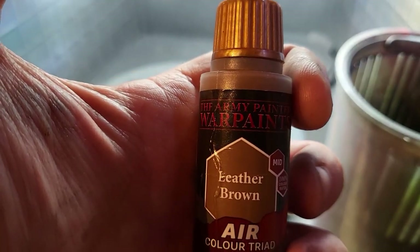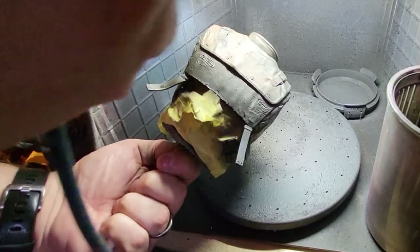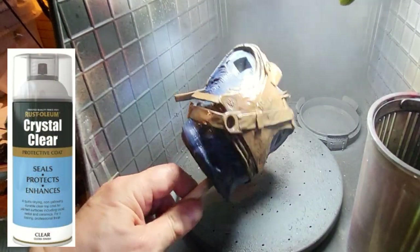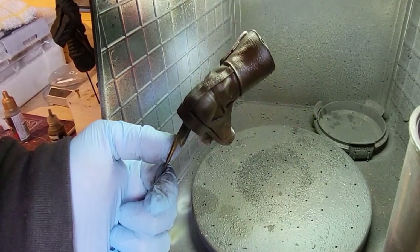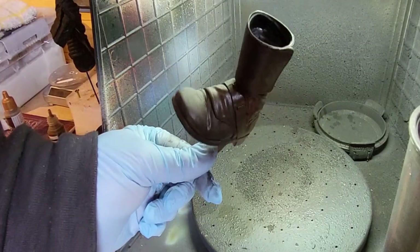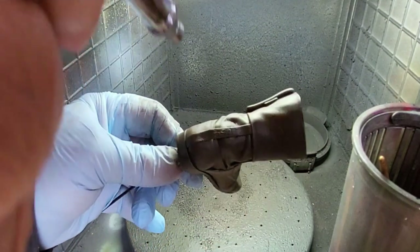I've used some masking tape and leather brown to paint the leather parts of the upper body — the straps, the back plate — everything gets that base coat of brown. For the boots I'm using rawhide brown over the black base coat, leaving some black shining through for a leather look. Then some Bulwark Brown — weird name, fabulous colour — just to go over some of the straps on the boots, going over them in certain places to make them look a little battered and aged. Same again on his ammo pouches.